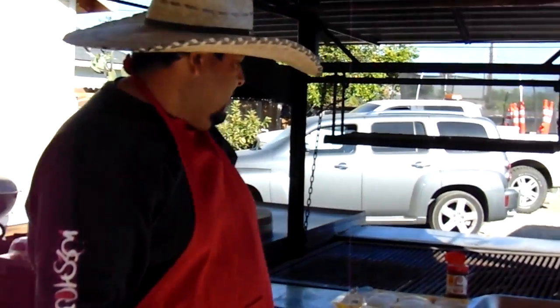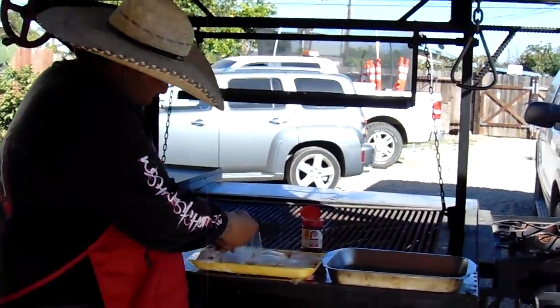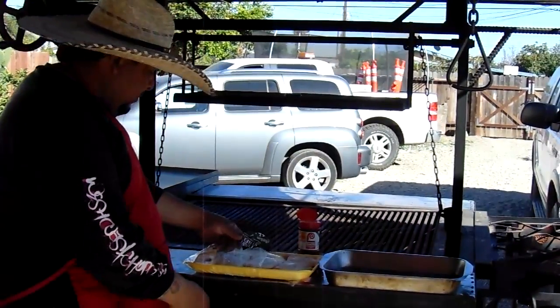Welcome back guys, this is Barbecue 805 Grilling, and today it's gonna be chicken. We're gonna grill chicken on a barbecue grill — a park grill. Okay, here we go, so I got some chicken this morning.